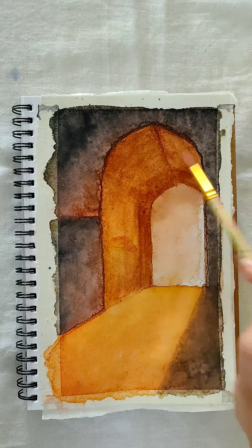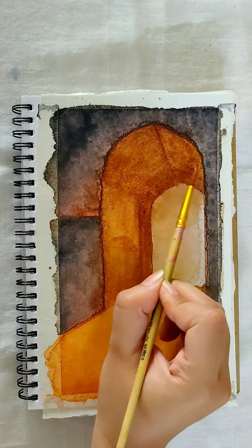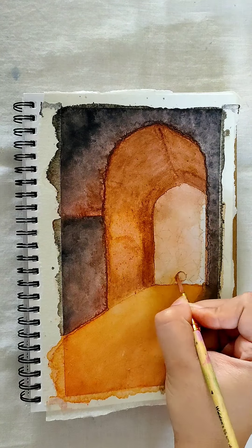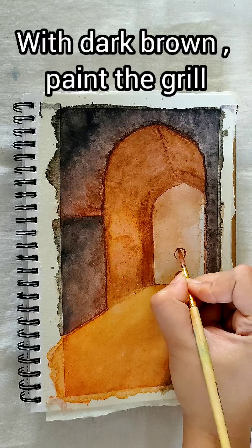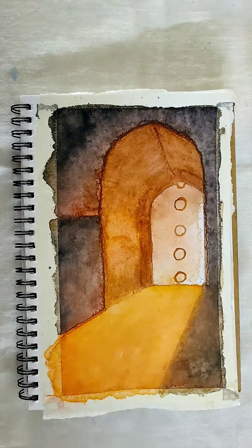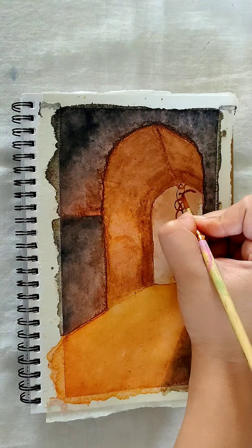As you can see, the yellow we applied beforehand now gives us a golden look. Paint the grill with dark brown. My brush size here is 4. It will be better if you could use a detailed brush.